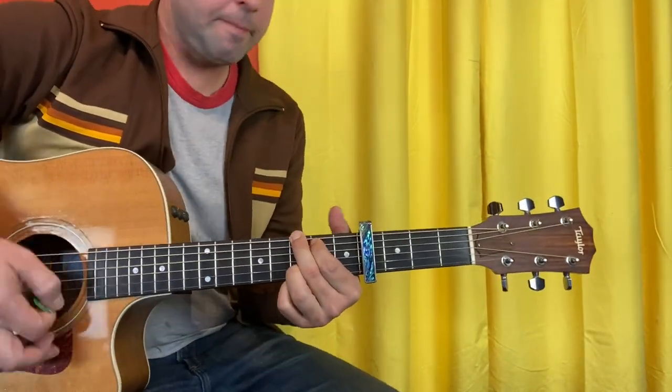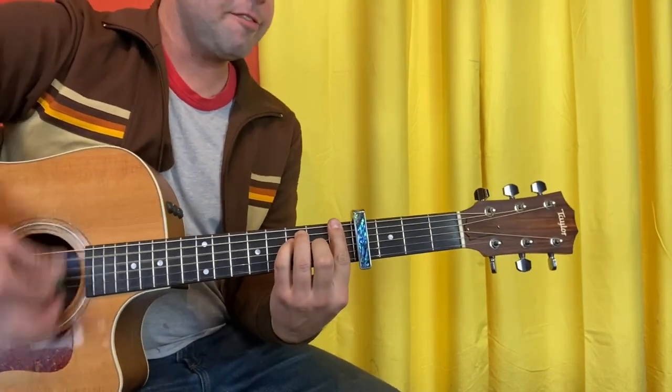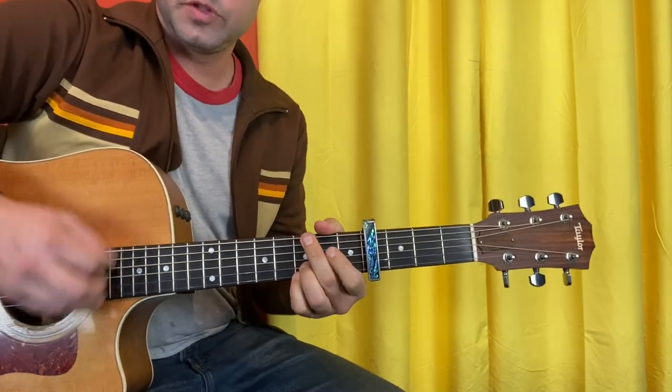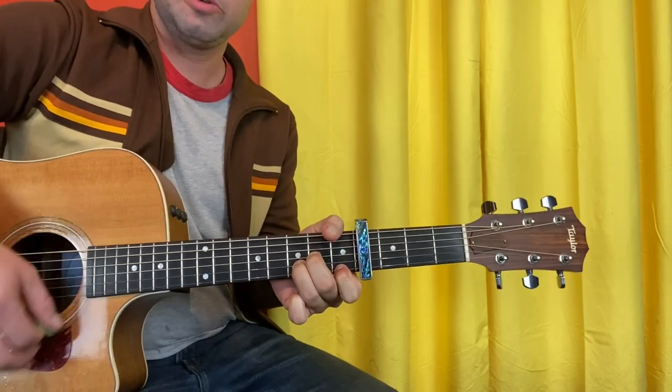Going down, the chords are G, G, G, A minor, F. The second half is G, G, A minor, D minor.